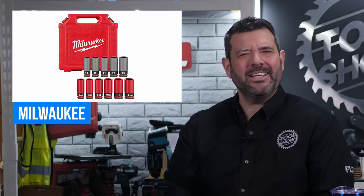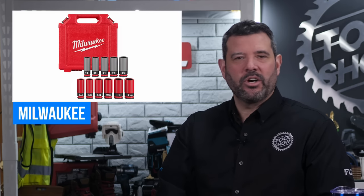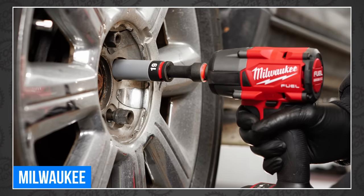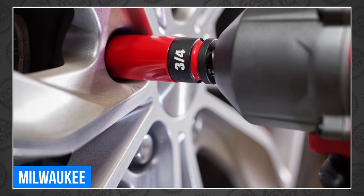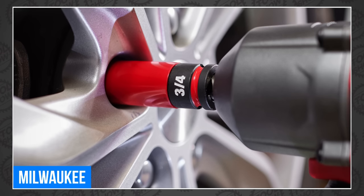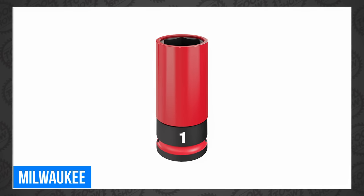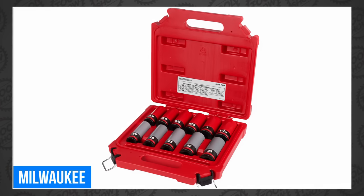Moving on, Milwaukee also released new Shockwave Impact Duty Lug Nut sockets with the industry's most durable non-marring sleeves. Constructed with thin walls, the sockets are optimized for accessing tight spaces around lug nuts. Designed for half-inch drive impact wrenches, drivers, and adapters, they feature a dual-hole design and ring groove for easy socket attachment and removal. These meet ASME industry standards for thin wall sockets. They can be purchased individually from $18 to $20 or in sets from a 3-piece for $39 to an 11-piece for $129.99.